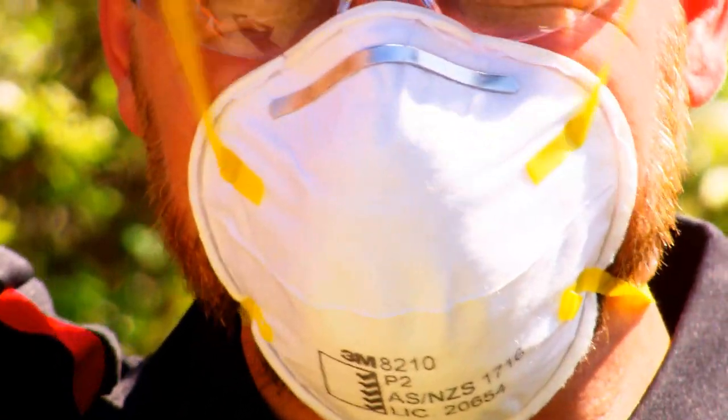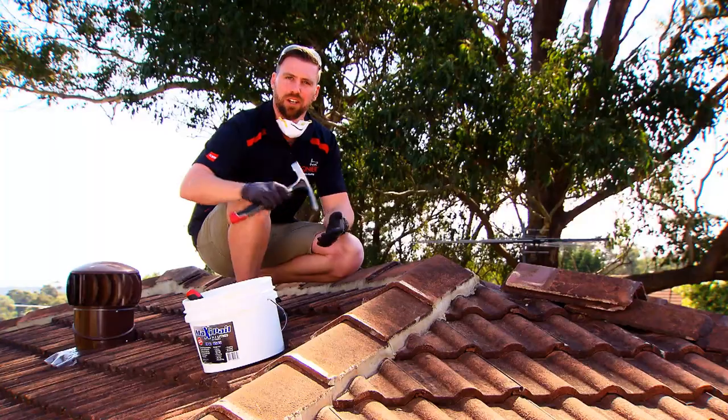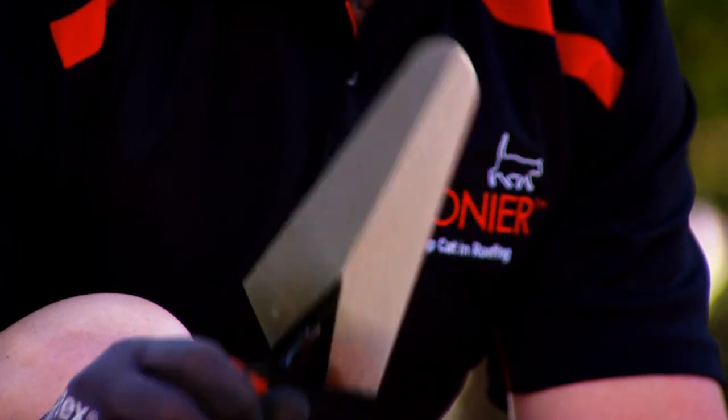We're going to need a couple of tools here today too. We need a brickies hammer to break off the mortar, then we'll need a trowel to trowel it back on.